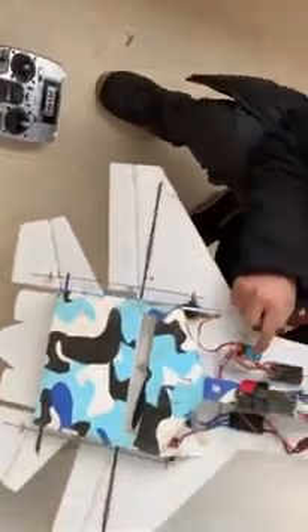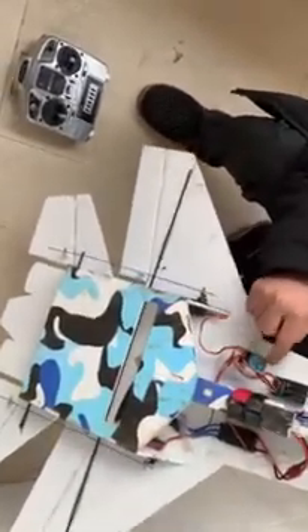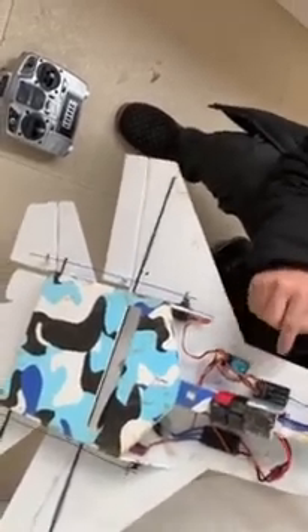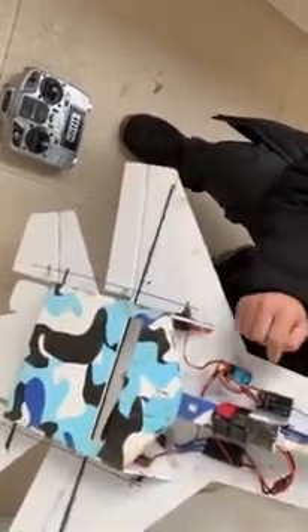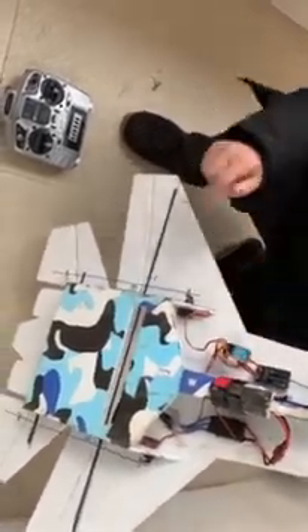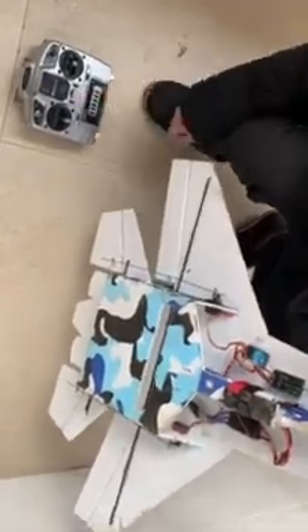Now you can fly. Before flying, when you install the flat stabilizer, you have to turn off the mix function on your transmitter — if you don't, it flies like a glider with mix on. So turn off the mix function. I have already turned off the mix function on my transmitter.